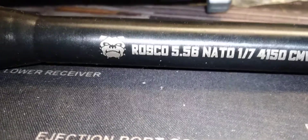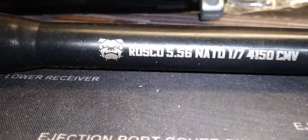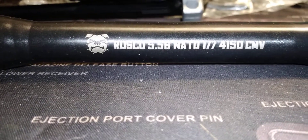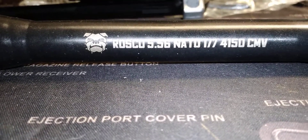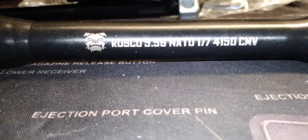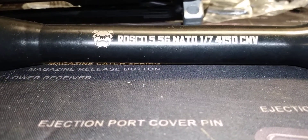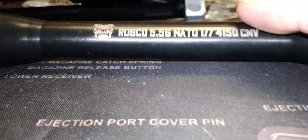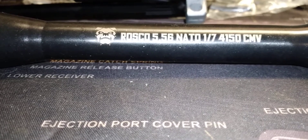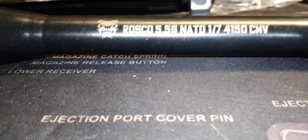We're going to tag Roscoe Manufacturing in the video. If you're out there listening, Roscoe Manufacturing, feel free to send us anything you want tested — we'll give you an honest opinion. If it's a good product, we'll say so; if I'd pass on it, I'll say that too. I don't like to give bad reviews, but I'm not going to lie on a review either.